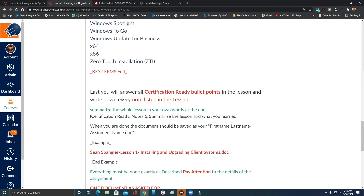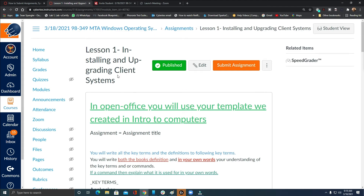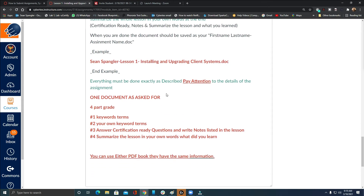You will also answer all certification-ready bullet points in the lesson and write down every note listed. Then summarize the whole lesson in your own words at the end — the lesson itself has a summarization, so yours should be close to it. The document must be saved as: first name, last name, dash, assignment name, dot doc. The assignment name for this one is 'Lesson 1 Installing and Upgrading Client Systems.' Everything must be done exactly as described. There are four graded parts: keyword terms, your own keyword terms, answer certification-ready questions and write listed notes, and summarize the lesson. Missing any one of these costs you one quarter of the grade.